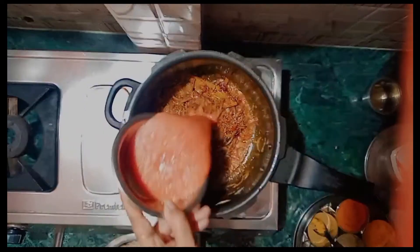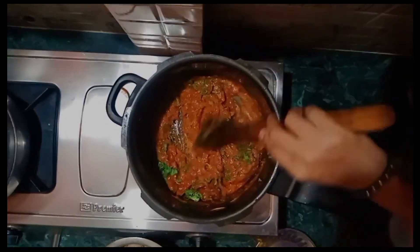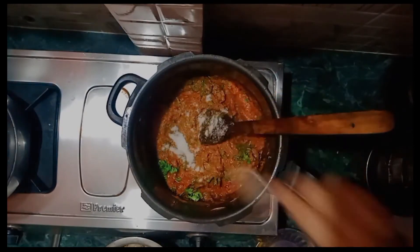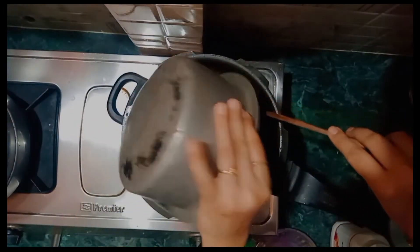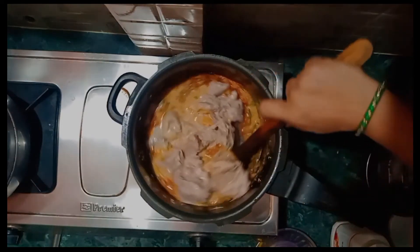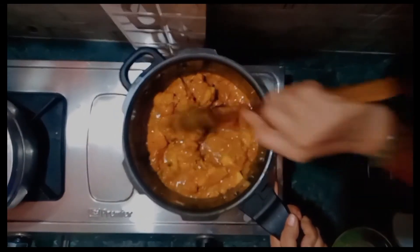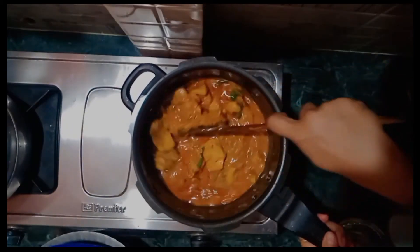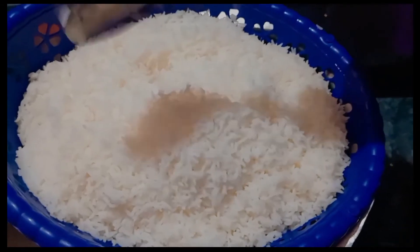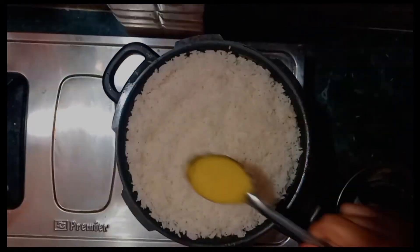They are very good for making chicken marinated. This is the chicken marinated, very good for cooking chicken. I have a little bit of meat, a fish, and a little bit of meat. So we have our chicken. We have a lot of chicken. Chicken is very good, chicken has a good one.